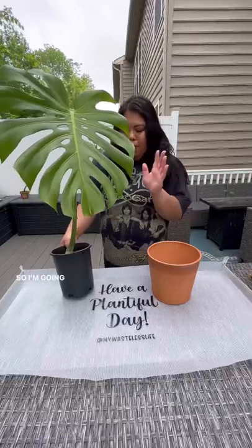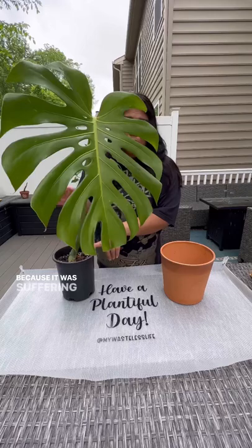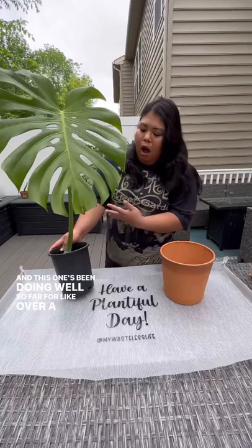Hi everyone, I'm going to be repotting this Monstera Deliciosa into this terracotta pot. If you remembered, I've repotted it twice earlier this year because it was suffering root rot and yellowing leaves. This one has been doing well for over a month, but I want to upgrade it to the terracotta pot. So let's go ahead and do that.